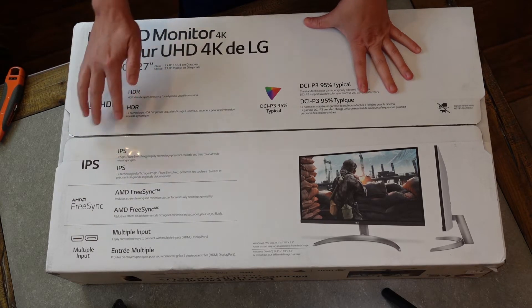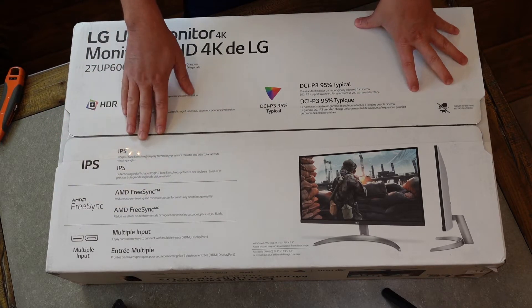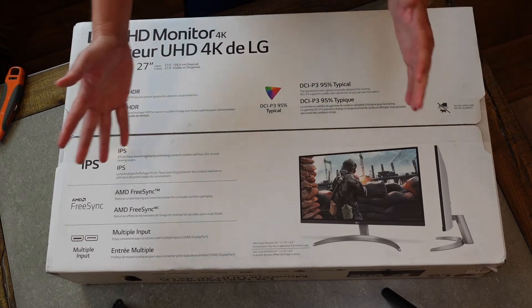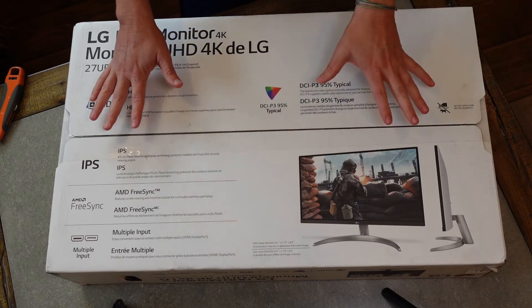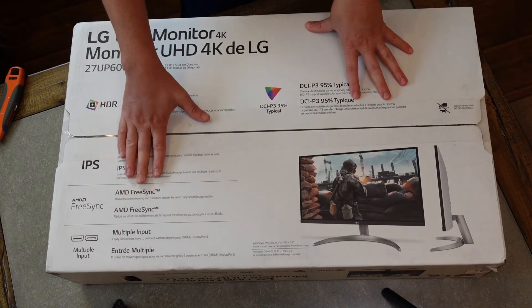This monitor has great resolution and it is an IPS — in-plane switching — monitor. If you don't know what that means, basically it means you get great viewing angles. It allows you to view from different angles and still get high quality, full colors on the picture.